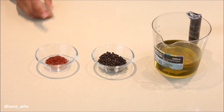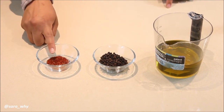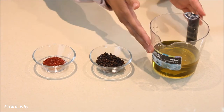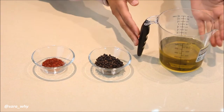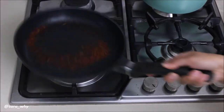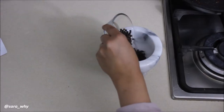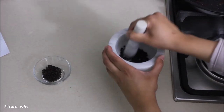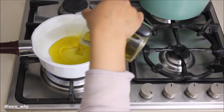For our saffron and peppercorn infused oil, you're going to need one teaspoon of dried saffron, two teaspoons of peppercorns, and 250ml of high quality olive oil. Lightly toast your saffron just until they're fragrant. Take half of your black peppercorns and crush them in a mortar and pestle to release that flavor.